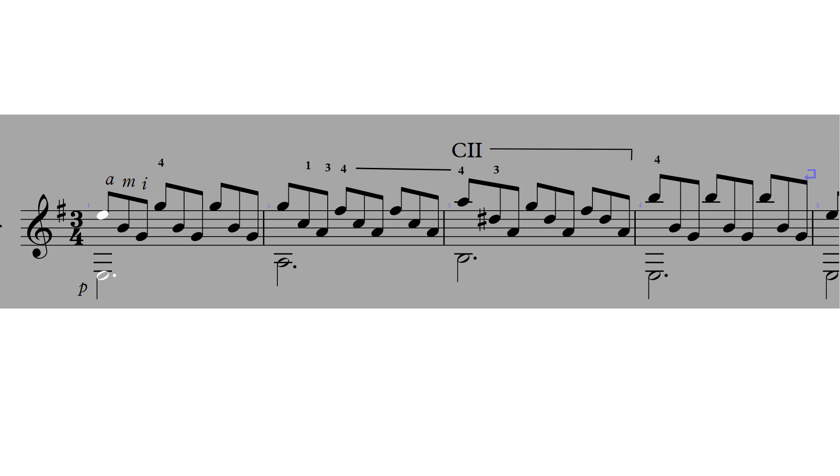Let's take a listen to the first four measures, and then let's break apart what these measures are built out of.